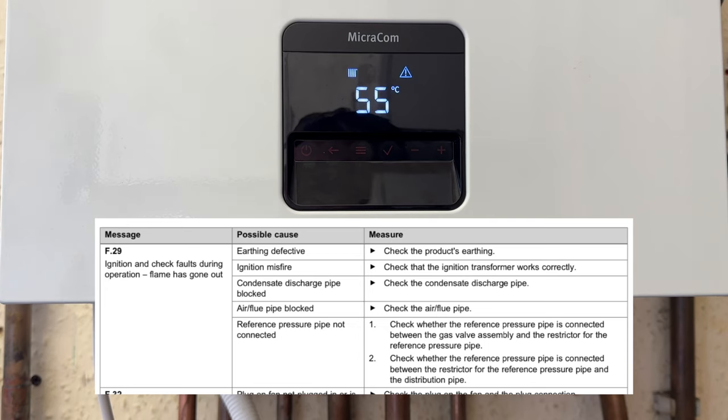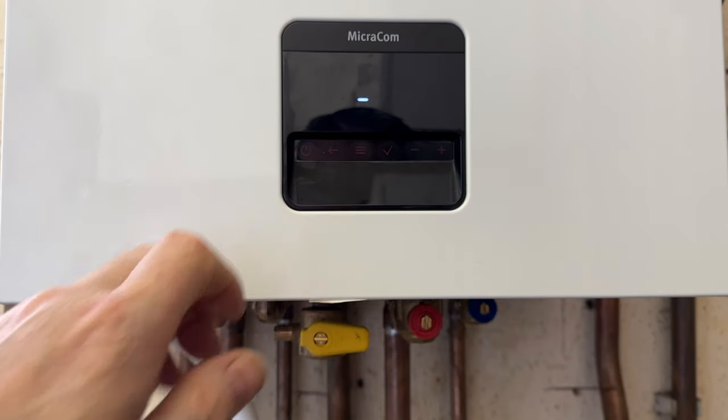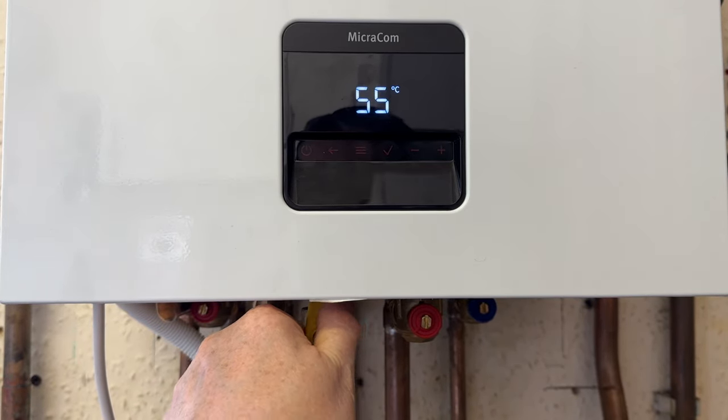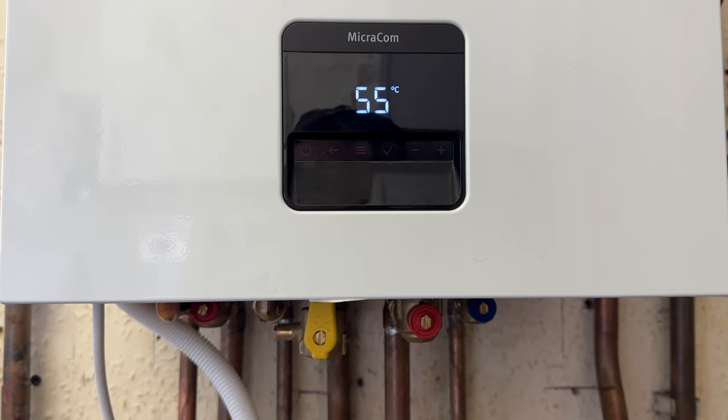So you can now see we've got a fault of F29. We need to have a look in the manufacturer's instructions to see what F29 is — it's probably no gas. To reset it, we hold in the off button and turn back on the gas. And now it should fire back up again. And there you go, the boiler is now back up and working. So that's testing the safety device.